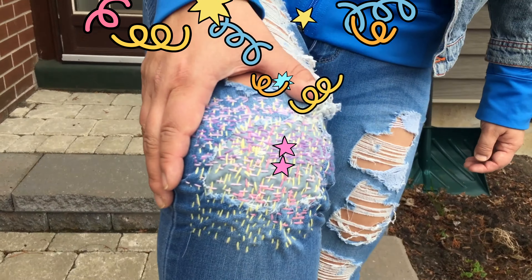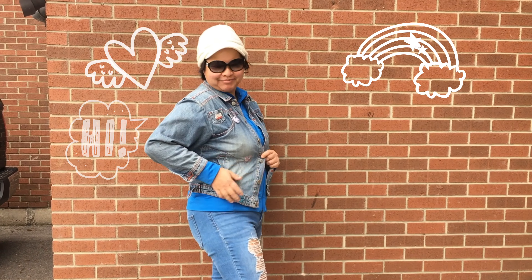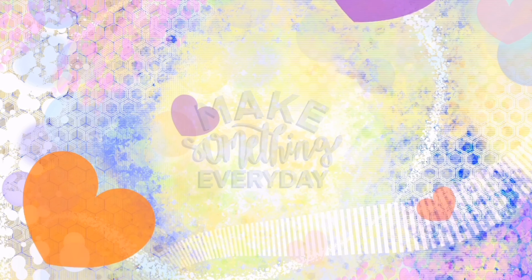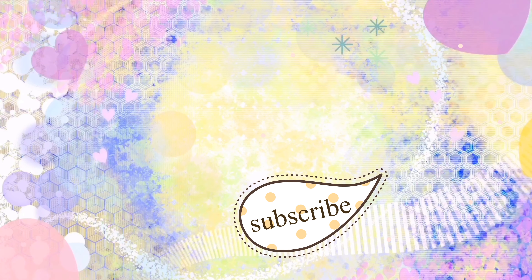Remember to keep your mind, body, and soul active. Make something every day. If you like this video, please subscribe.